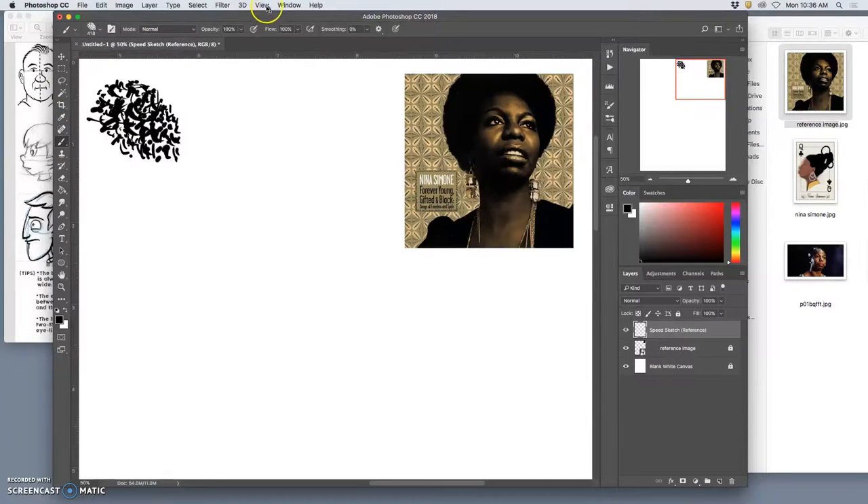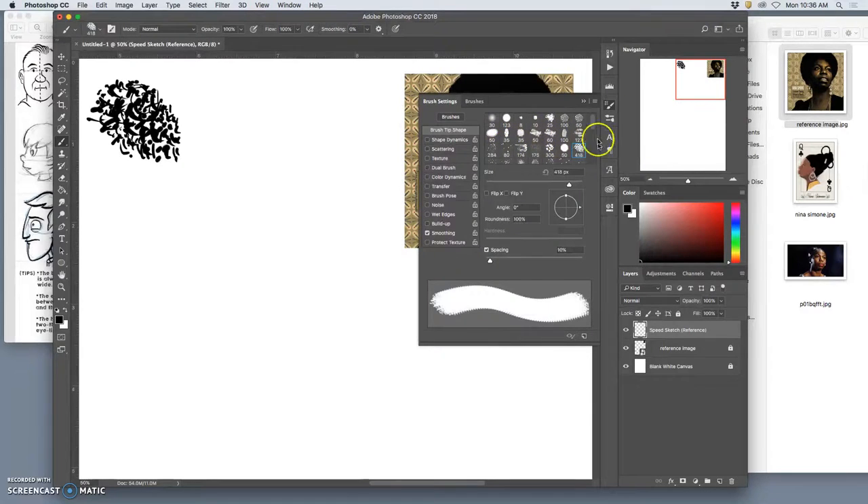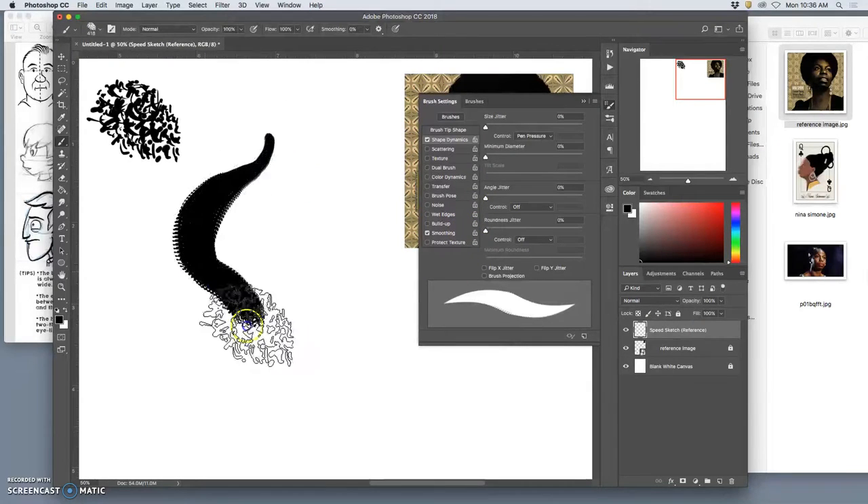Go to Window > Brush Settings, or find it in the sidebar. The first and most important setting is Shape Dynamics. I want to control it based on pen pressure, which allows me to go thick to thin with my brush by pushing harder or lighter. Under Brush Settings, check Shape Dynamics — it's just like setting layer styles — and make sure your control is set to Pen Pressure.